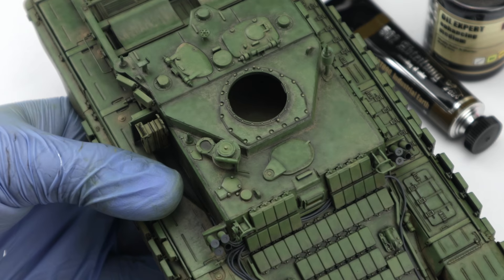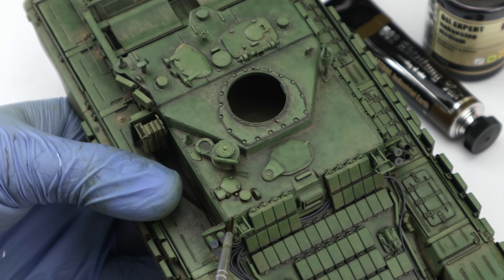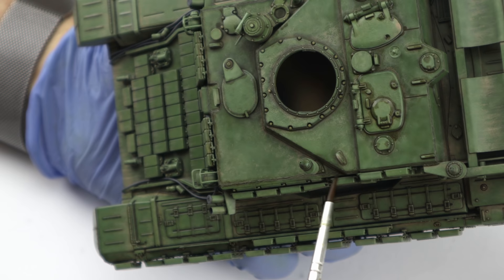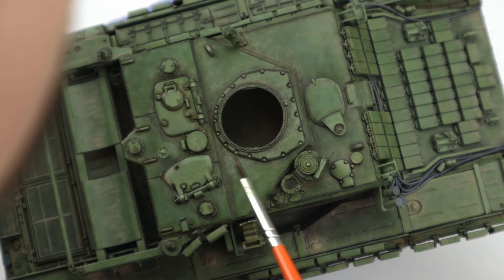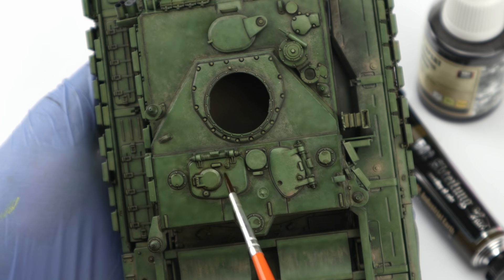Now I deviated from my approach. If we take the mine rollers as some kind of guide, I should now continue with chipping. At first I didn't even know why I decided to continue with the pin wash, but I think it's because there was just too much detail work on the vehicle and I wanted to take a small break from all the precise brush painting. To change things up even more, I used a different color here — actually not just color but also the medium. Like I said in one of the Jagdtiger videos, oil paints are actually slightly better than enamels when it comes to pin washes, because they blend into a smoother finish.